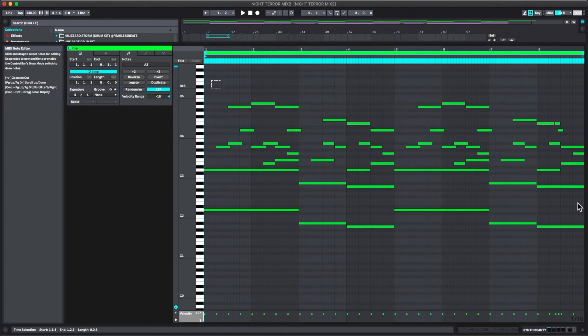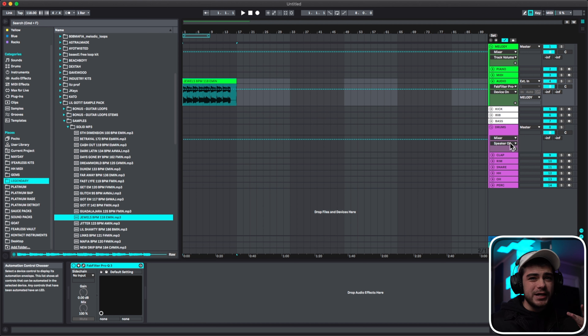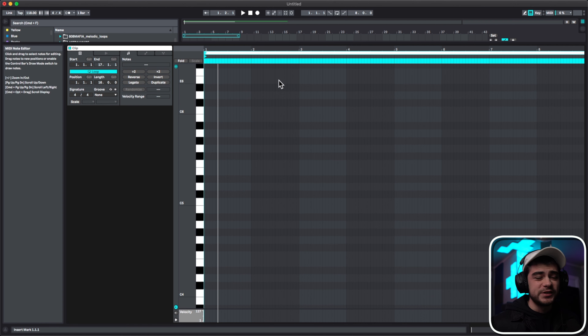The first thing we have to do is find the root notes of the sample we're using. If you already wrote your melody, you can just copy over the MIDI from your melody and use the bottom notes — those are your root notes for the 808. But if you're using a sample, we have to go find them. So I'm going to get an 808 and start testing with my ears. You want to use a Spins sample for this — it's one of the truest 808s, the cleanest and clearest. Let's make a MIDI track with our sample and try to find the first note.